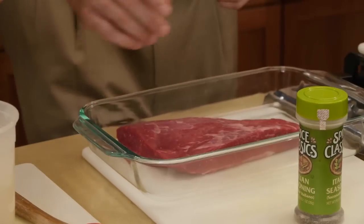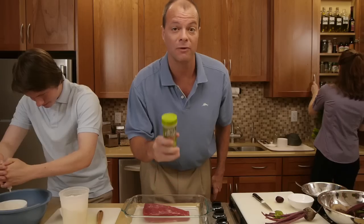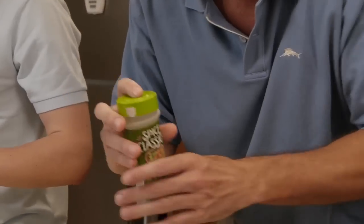Now we're gonna take some seasoning, which was created by my Aunt Dubby for the 1876 World's Fair. And, like Ronald Reagan's anti-drug policy, we're gonna just say no to too much seasoning. A little bit of this, folks, goes a long way.